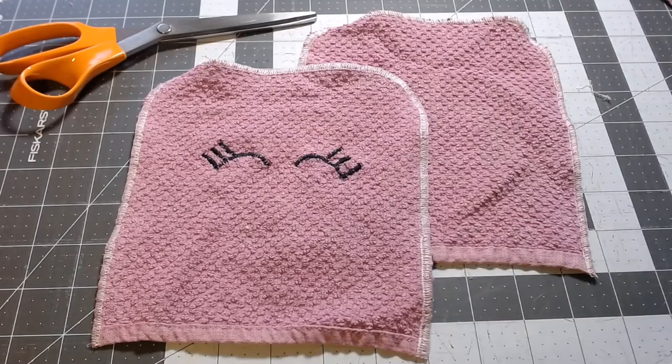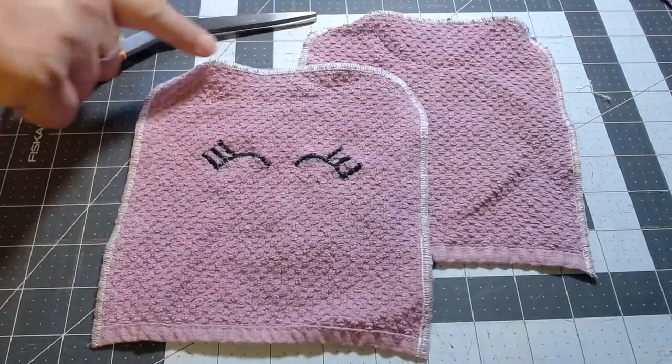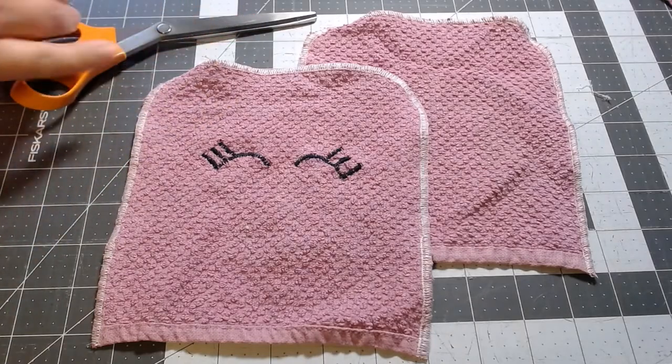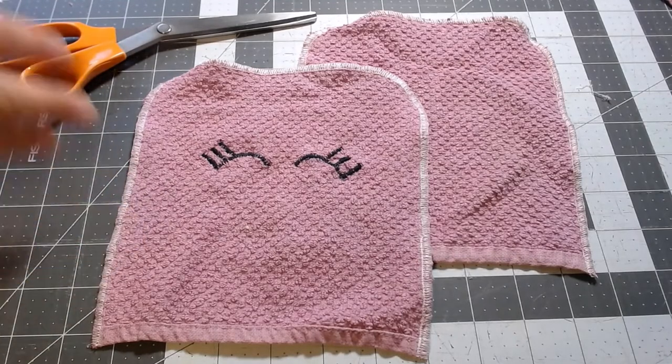Now that we've got both pieces cut out, you're going to want to add an overcast stitch all the way around. I've done this one with a serger, but you could easily do a simple overcast stitch on your machine. That's going to keep the fabric from fraying, because the materials used for washcloths tend to fray whether they're microfiber or cloth.